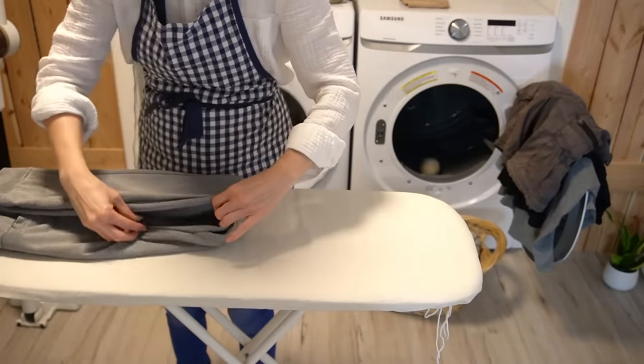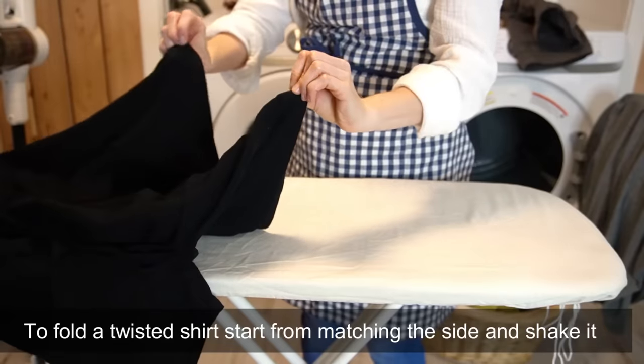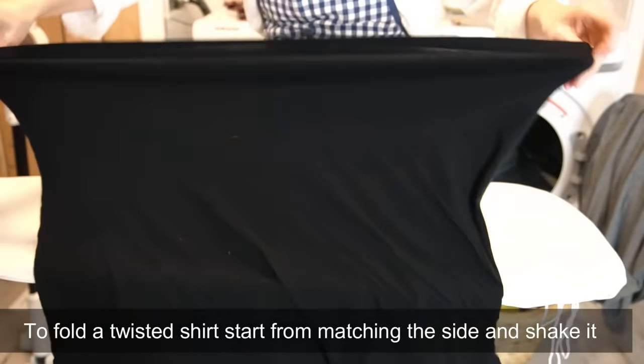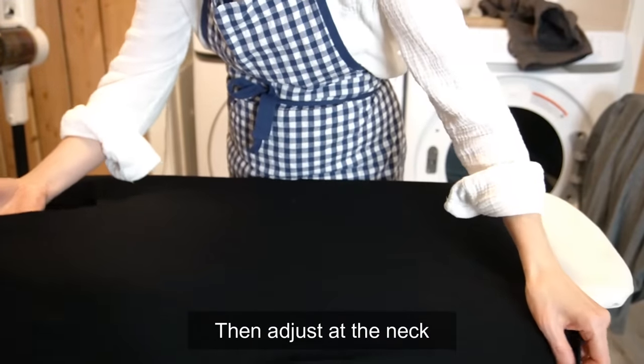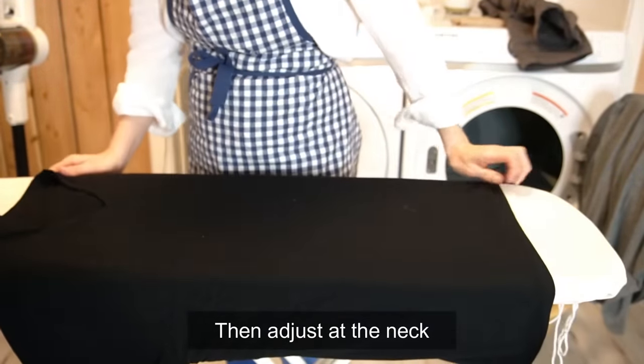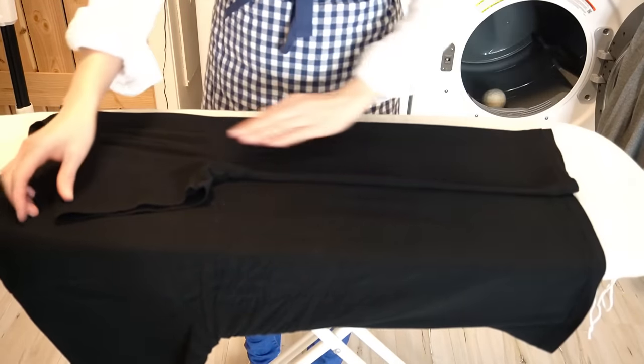Having a designated area to fold will help me not to procrastinate. For that reason I love to use my ironing board because it's not slippery, so it's easy to fold things on it, and I can also adjust the height. I can fold anywhere I want — sometimes I do it outside.